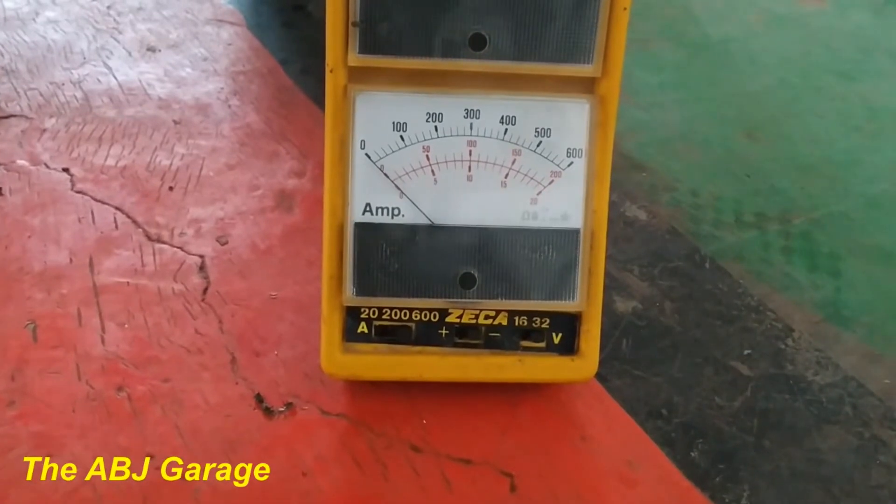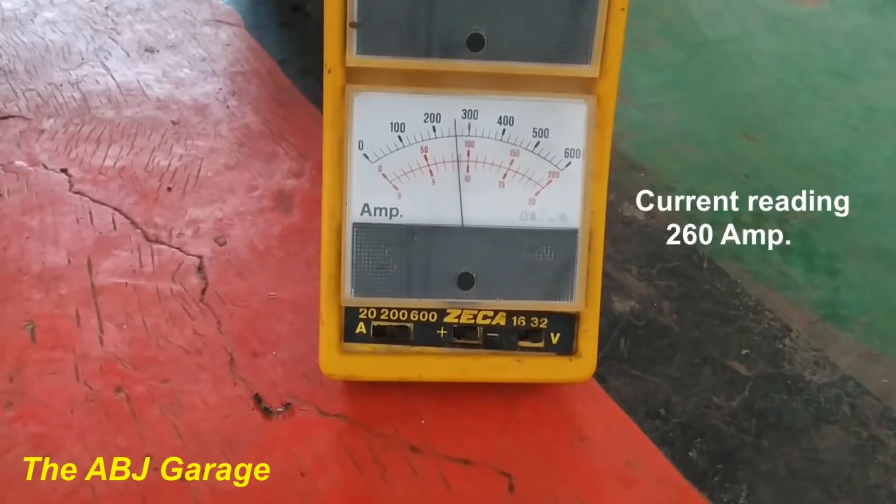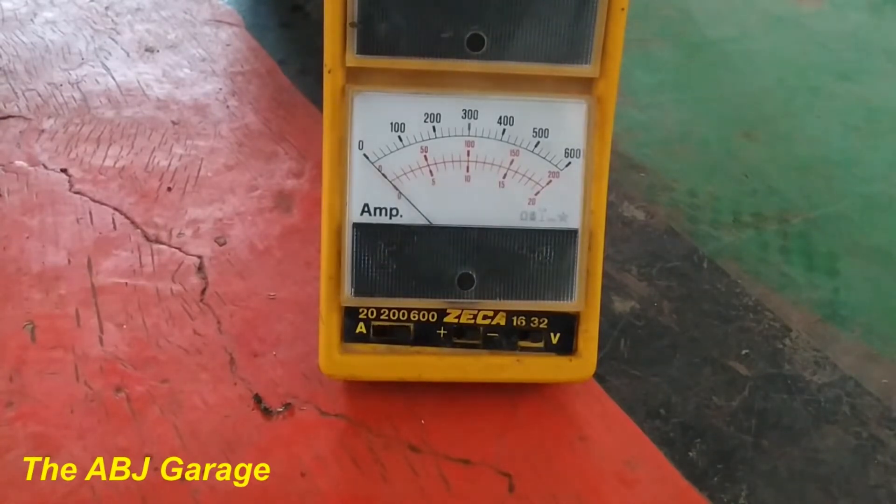Let's do the cranking test again so you can look at the ampere range. This is how you perform a starter motor ampere draw test. The reading is close to 300 amperes.